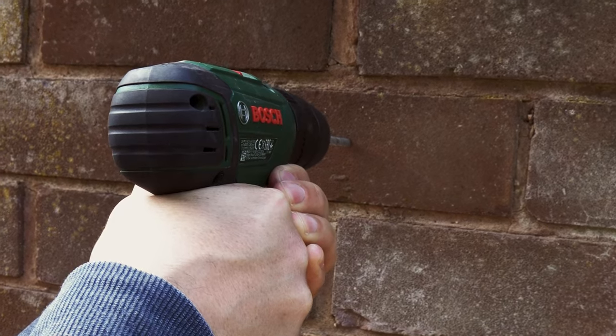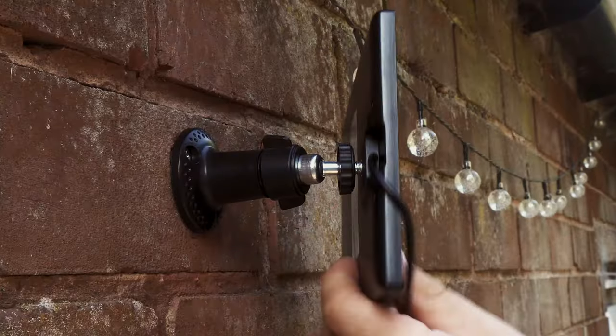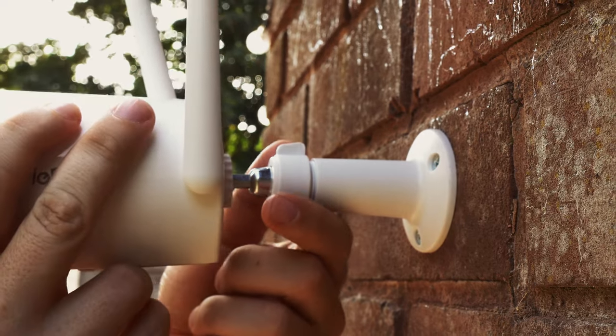Installation didn't bring any issues. It's a matter of drilling three holes for each of the mounts, screwing them into the wall, and then screwing the solar panel and camera onto the mount. These can be adjusted and positioned to your liking.